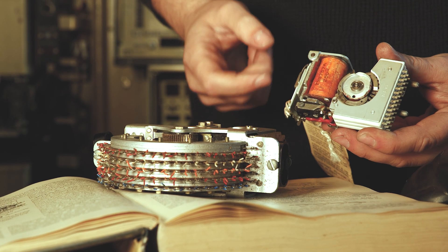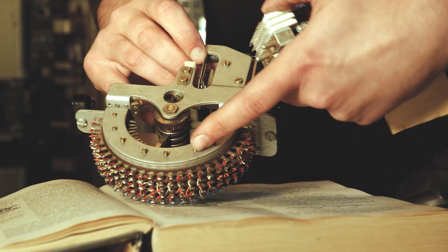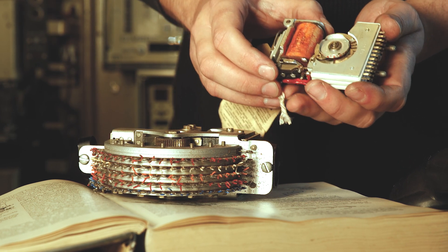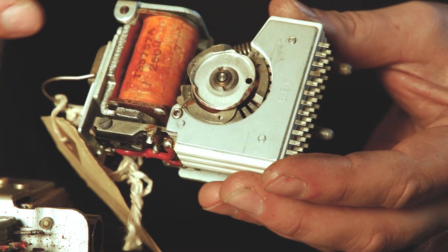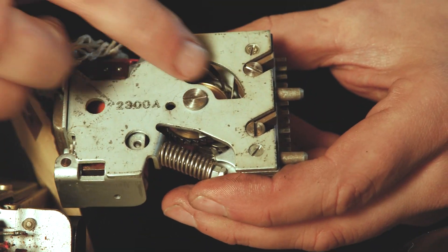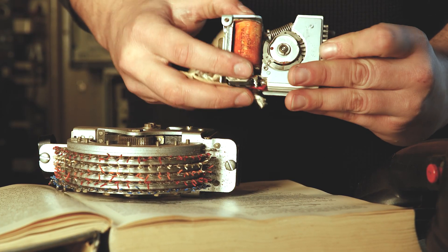This is a Type 4 uniselector — a little miniature version. This one has 25 bank contacts and this one has 12. But it's pretty much exactly the same. If you look, it's got a coil of wire here, it's got an armature around there. Around the back it's got a pawl and a cog, and that moves the wiper around.